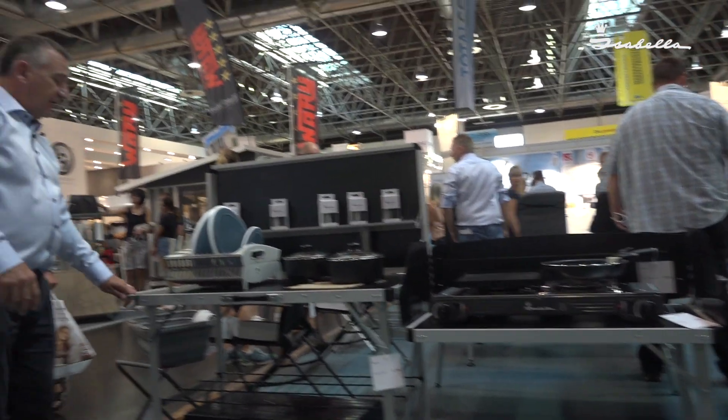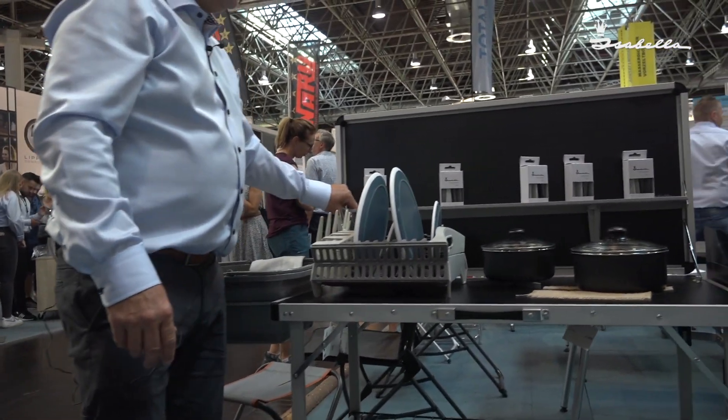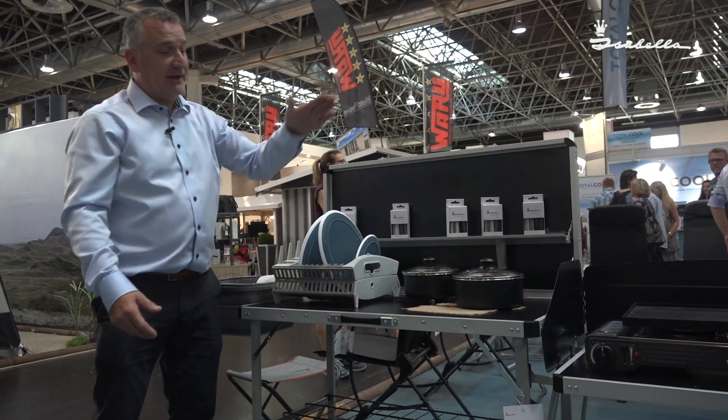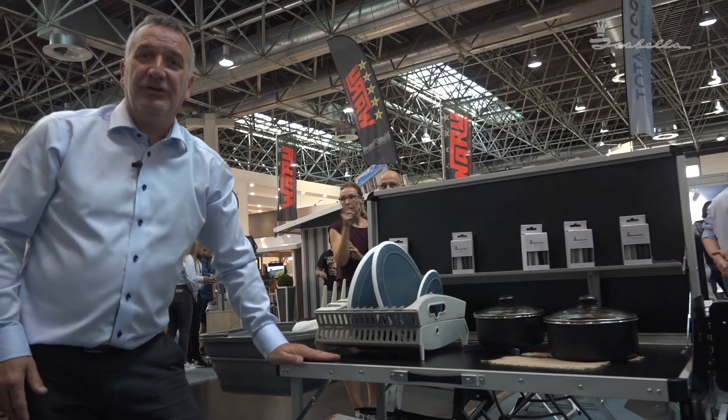On the left hand side we have a bar that comes out for your washing bowl. We have a shelf here to put all your salt and peppers. This actually then closes down and folds into a nice bag. This is a really nice unit to work on.